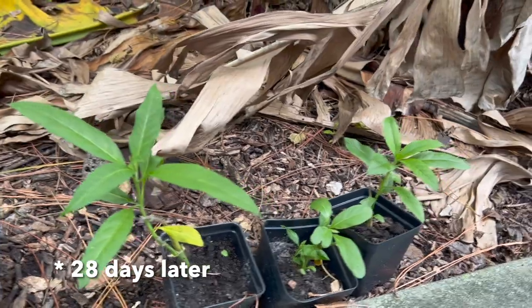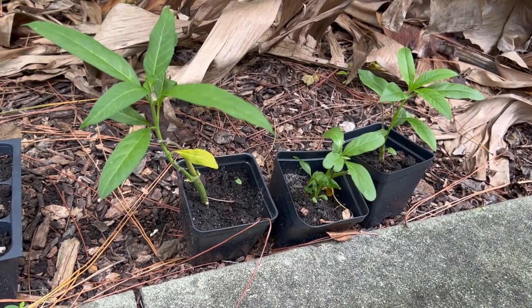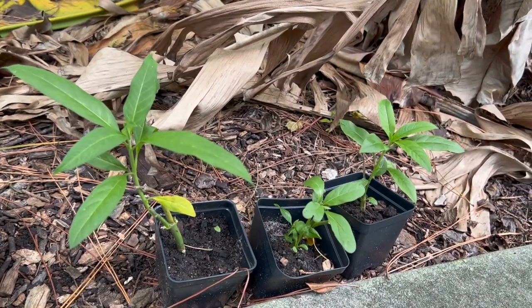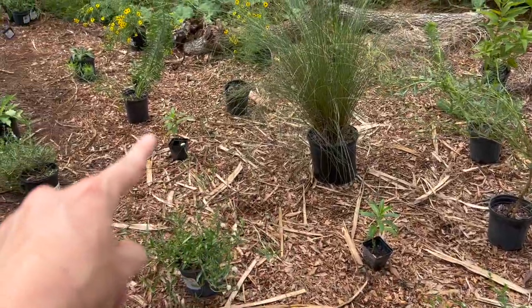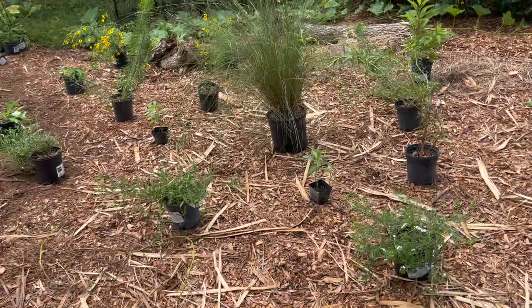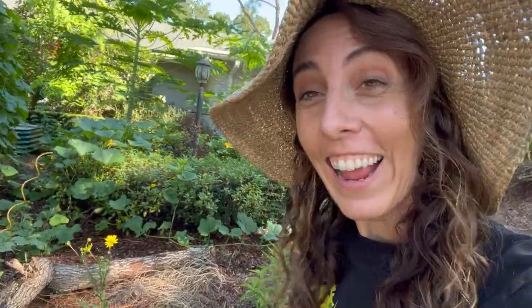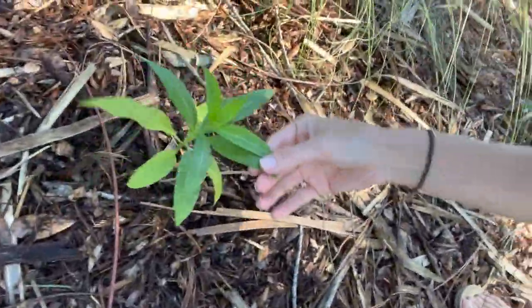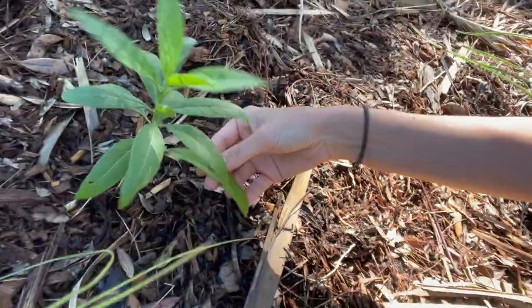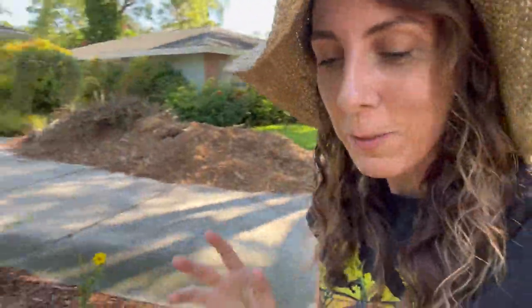Okay, here we are — lots of good growth. At this point I would feel comfortable transplanting these. Once we prep the area for the new milkweed garden, that's where these ones are going to go. These are the butterfly weed I propagated — they have those beautiful orange flowers, so when they do finally bloom, we'll have some orange in there. It's been about a week since I put my butterfly weed cuttings into the ground, and look at them — they are looking so happy and healthy. I'm sure the monarchs are going to find them soon because I just saw some floating around.